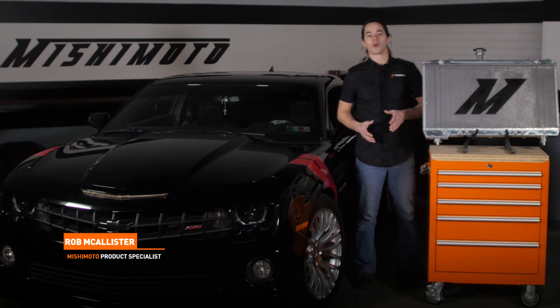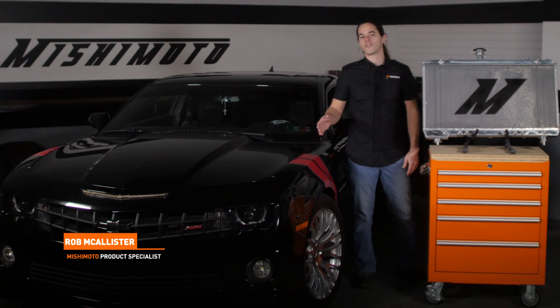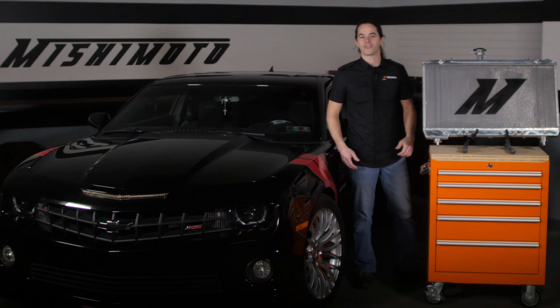What's up everyone? Rob from Mishimoto. Today we're going to install our all-aluminum performance radiator in your 2012 to 2015 Camaro SS. Let's get started.